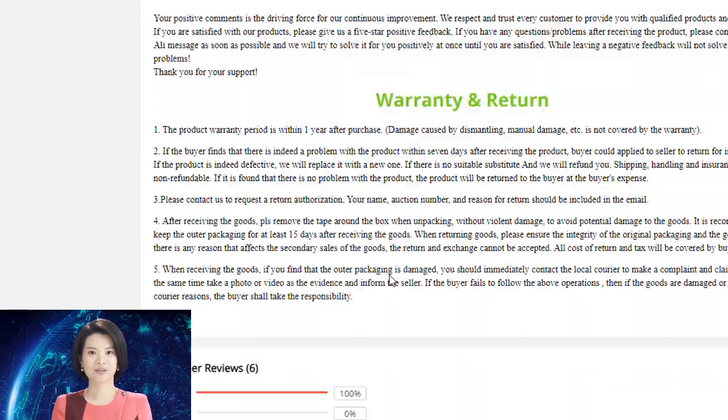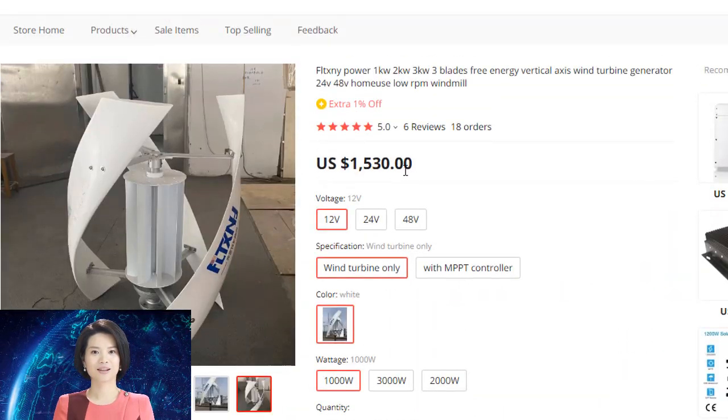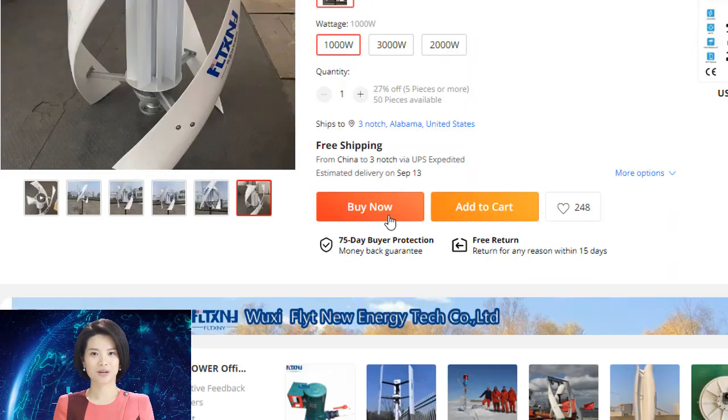This is a good permanent magnet generator head for those who want to make their own electricity. It is made of a cast aluminum alloy with two-bearing swivel, making it able to survive stronger winds and run more safely.